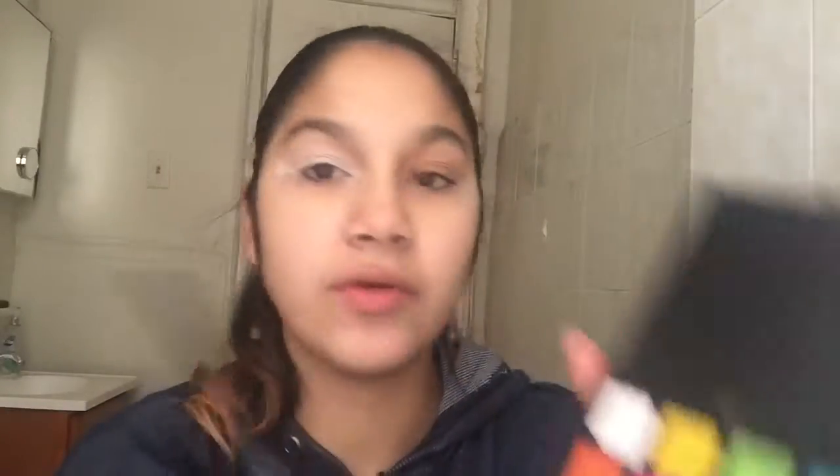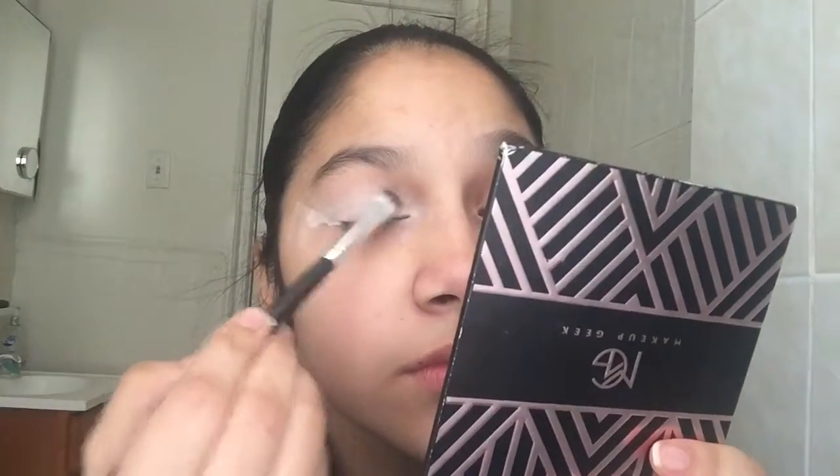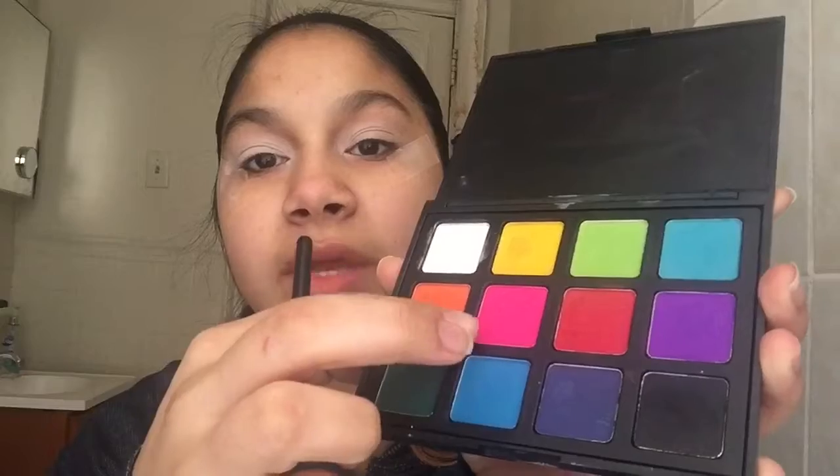I'm going to be using the Morphe 12P palette today. I'm going to grab the white shade and use it to set my eye. Then I'm going to grab the pink shade in the 12P palette and put it all in the crease just to make it pink. We're going to end up cutting it, so don't worry about preciseness.